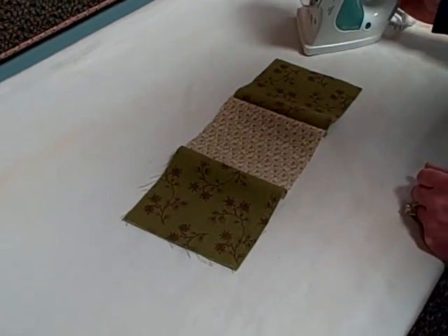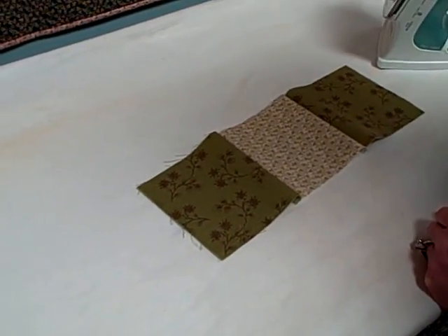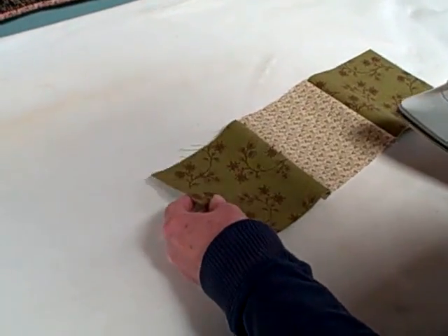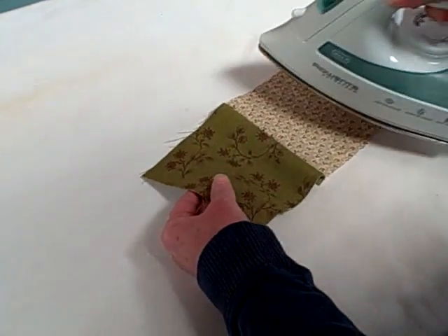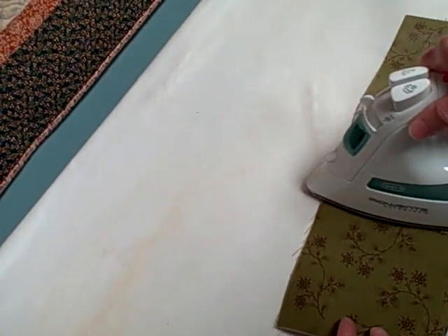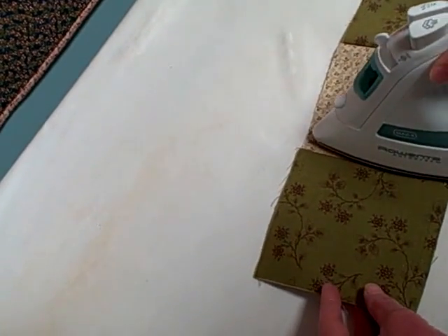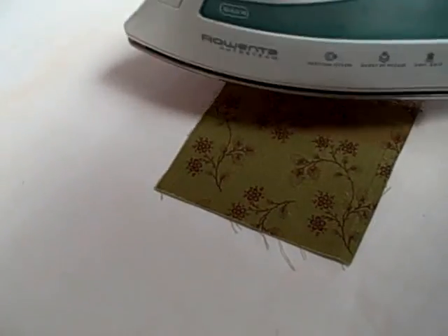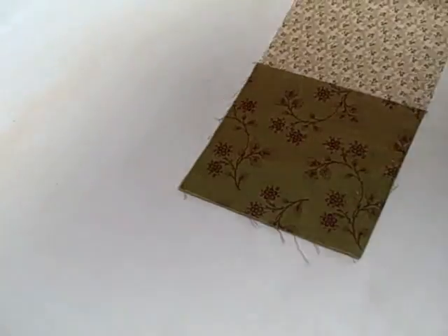Deb is going to demonstrate the proper opening of a seam with a steam iron. On the right side of the fabric, pressing towards the dark, I'm going to use the side of the iron and just tilt it ever so slightly towards that seam, and then use the flat bottom of the iron to press up and down to set that seam.